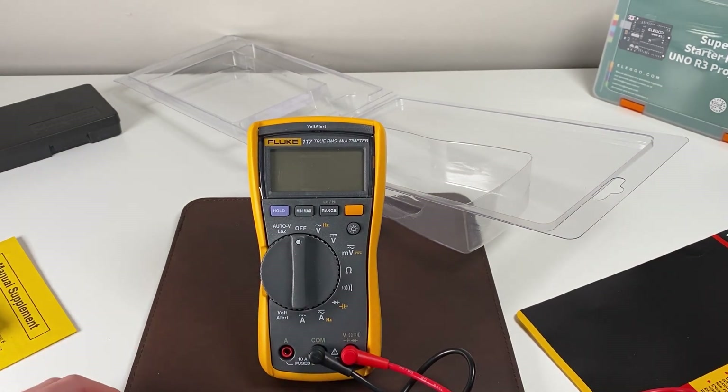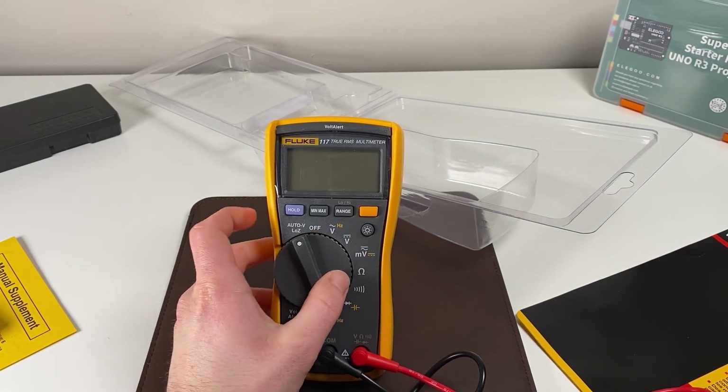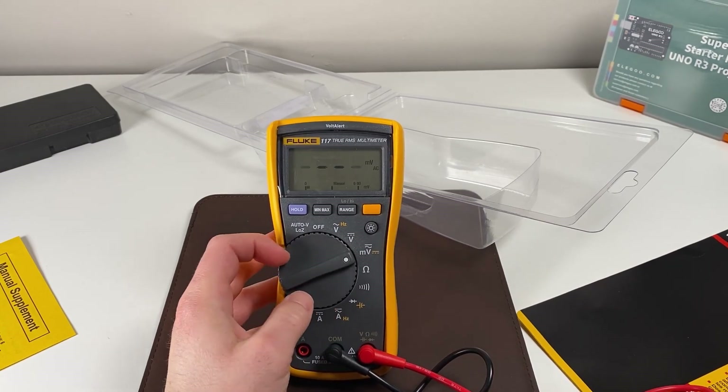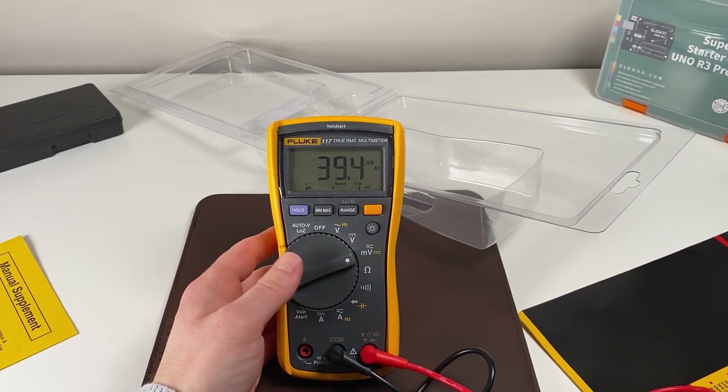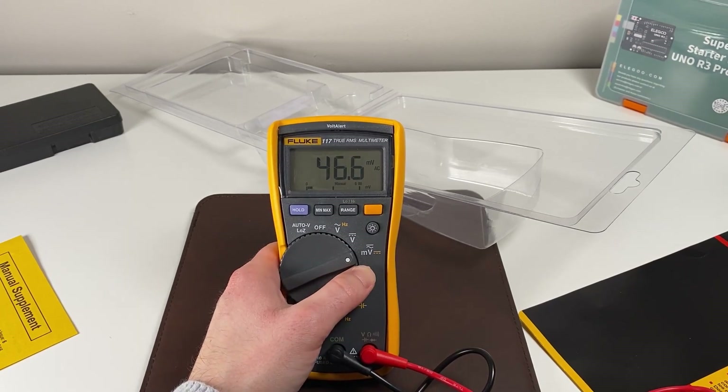Let's talk about modes — there are quite a few here. We have a low impedance mode as well as measuring AC voltage and DC voltage. What's also really nice — something that wasn't always an option on these 117s — is measuring in millivolts, and that's for both DC and AC.